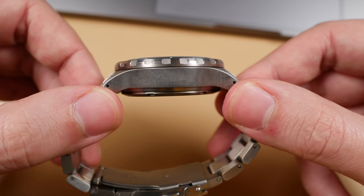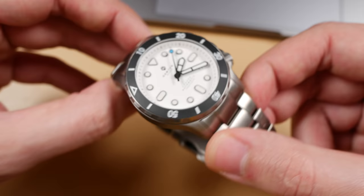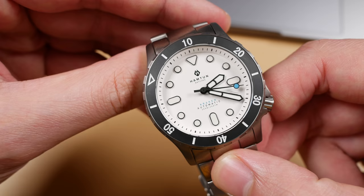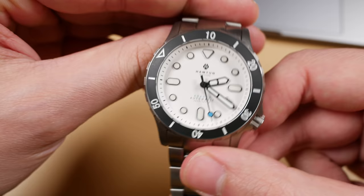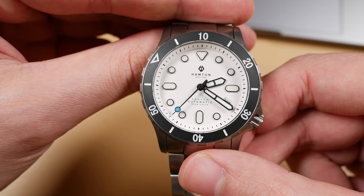My next bad note is in regards to the thickness. At over 13 millimeters thick, it is a tad thick in my opinion. These are utilitarian pieces meant to be worn as tools, so their thickness shouldn't necessarily matter — but for a large majority of us, these are going to be commonly found as desk divers rather than diving tools. The NH35 version is 13.5 millimeters thick, and the Sellita versions will come in right around or just below 13 millimeters, likely from a slightly thinner case back.